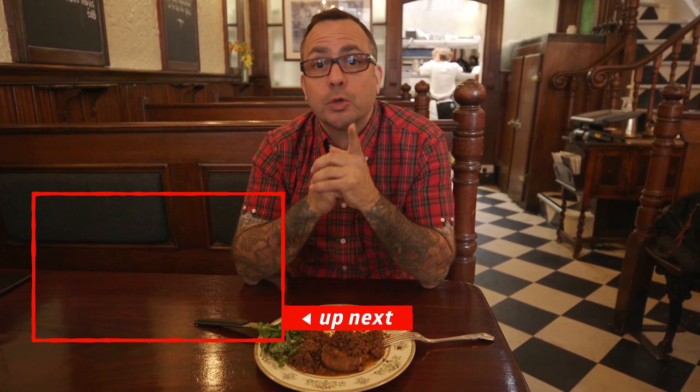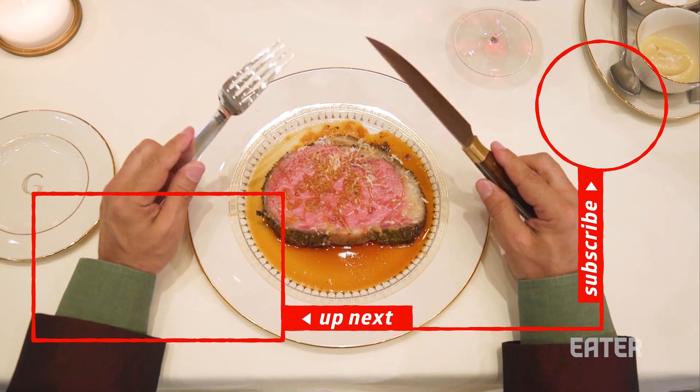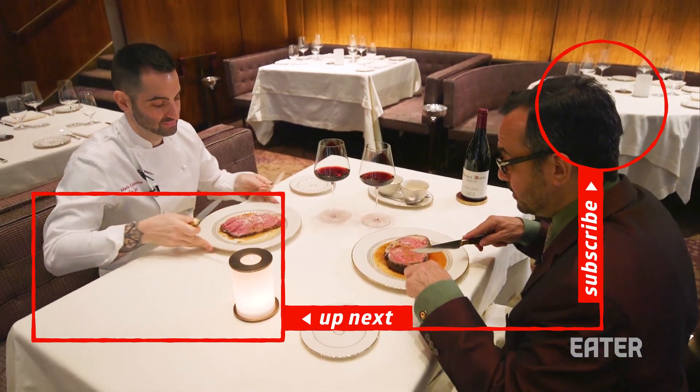Thank you so much for watching this episode. Be sure to watch the next one by clicking here now. I mean, I can't really stand in front of this this long and not try some, so I think we should just get stuck in. I'm going in.